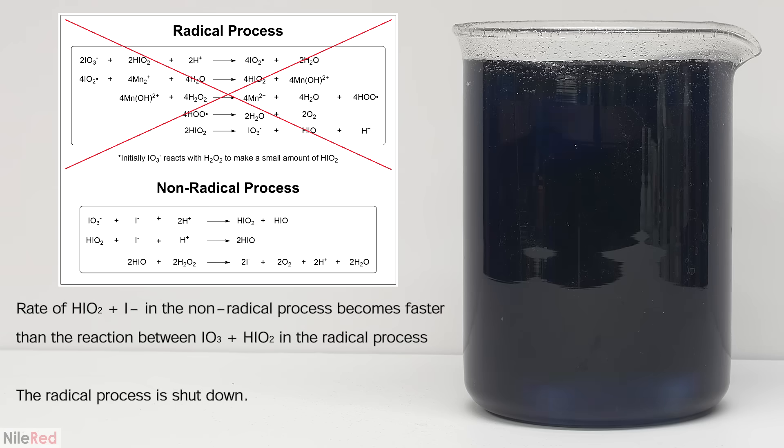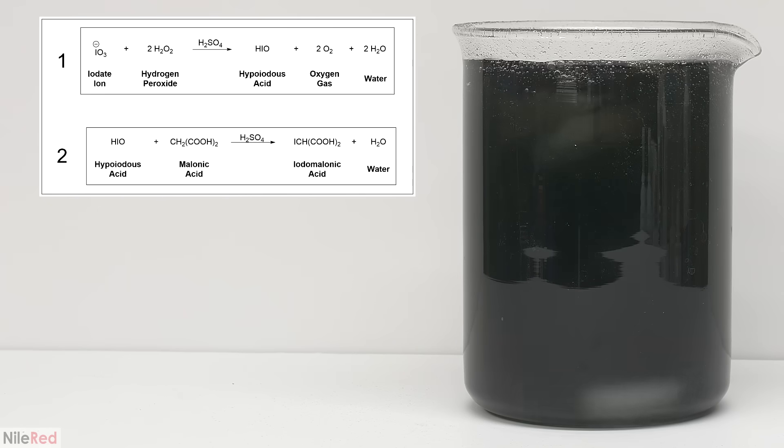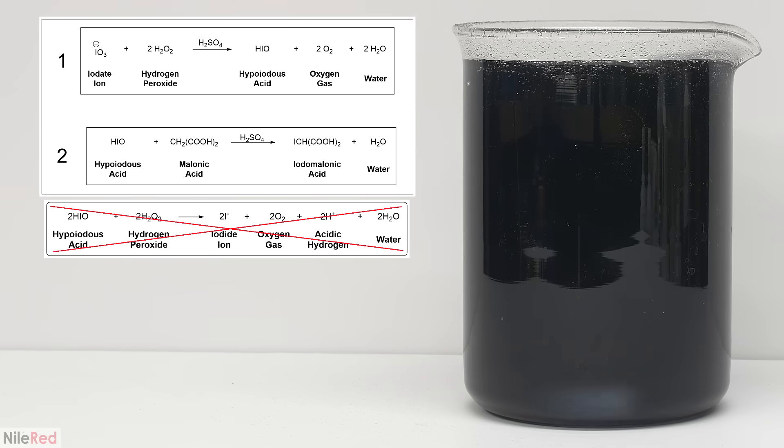The non-radical process is slower though and it doesn't generate hypoiodous acid very quickly. Because of this, the hypoiodous acid is consumed by equation 2 faster than it can be generated. Without an excess of hypoiodous acid floating around, we stop generating iodide through its reaction with the peroxide. The non-radical process slowly uses up the iodide and the concentration decreases.